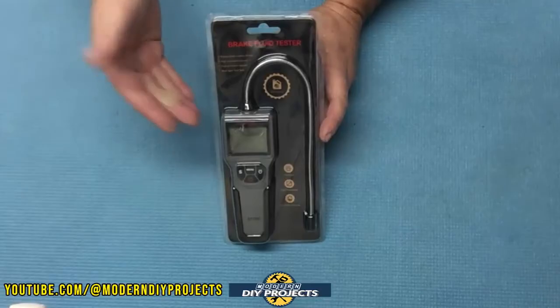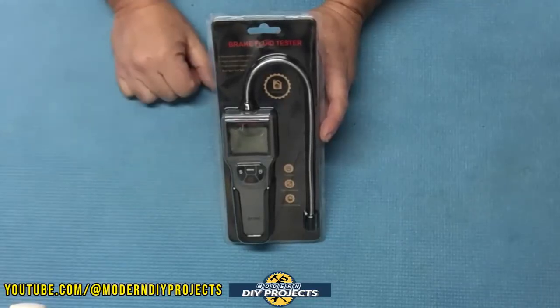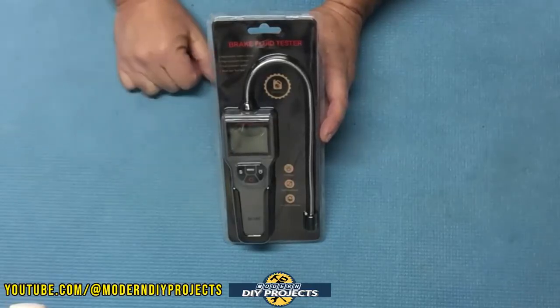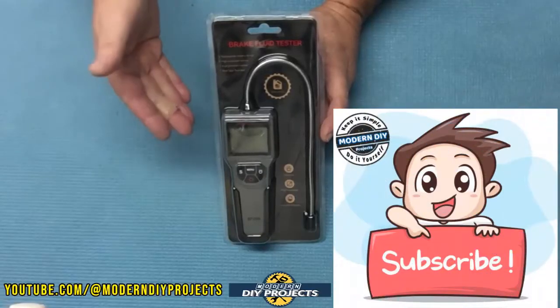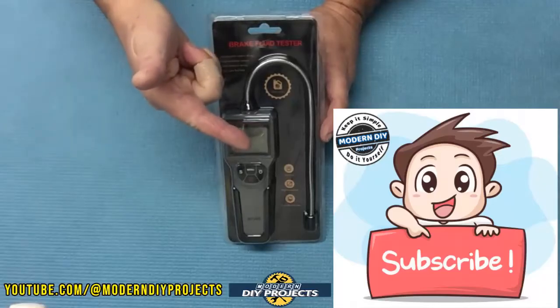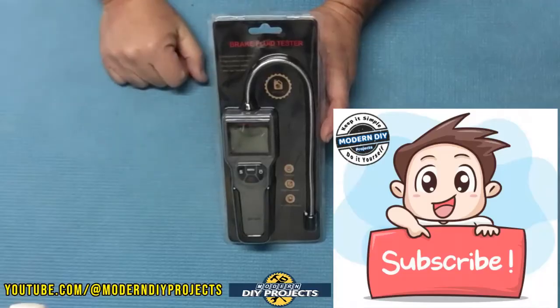Anyone can check their brake fluid anytime with this little device, very easily — no technical knowledge required. So let's test this guy out and see how it performs. But before we do that, if you enjoy watching honest tool and product reviews plus helpful DIY projects, be sure to hit that subscribe button so you get notified every time I produce another review or DIY video.